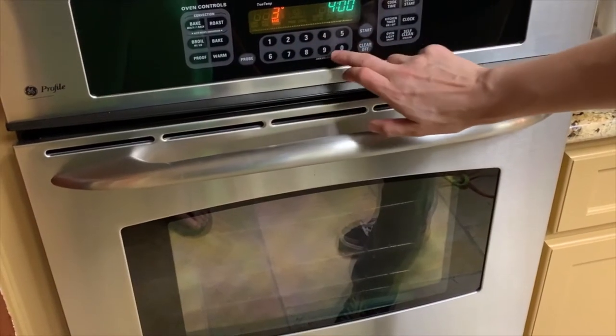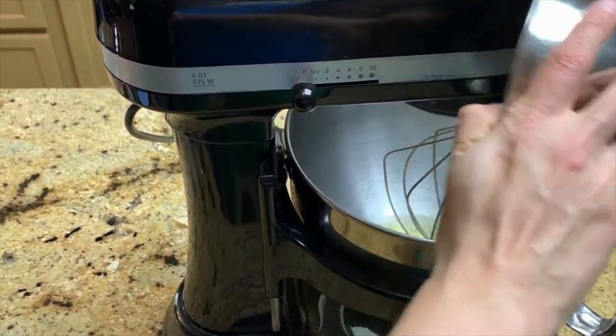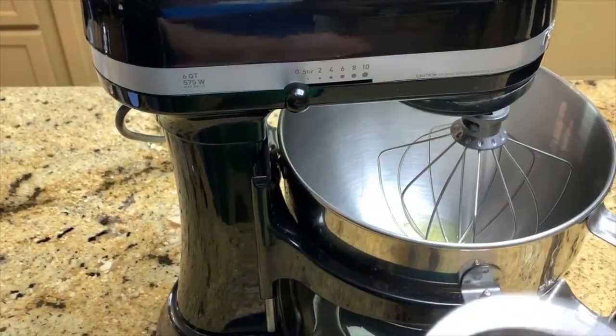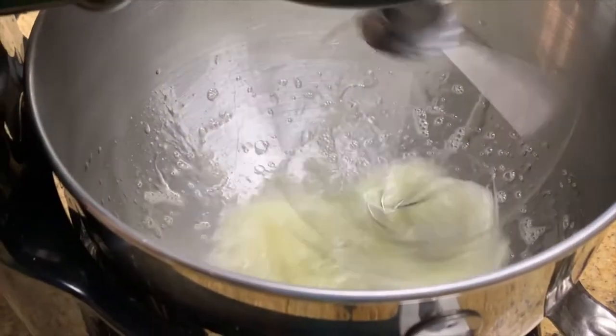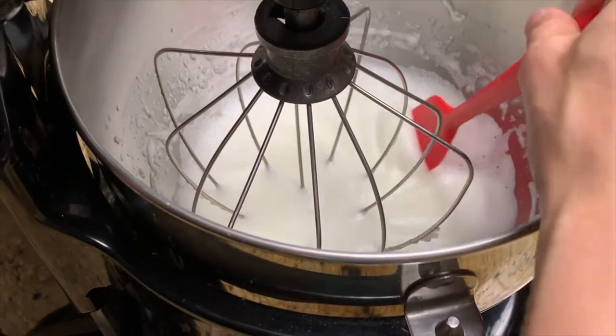We're going to preheat our oven to 300 degrees. Then we're going to add our four egg whites and an eighth of a teaspoon of baking powder to a stand mixer. We're going to beat on high until we achieve soft peaks that look like this.